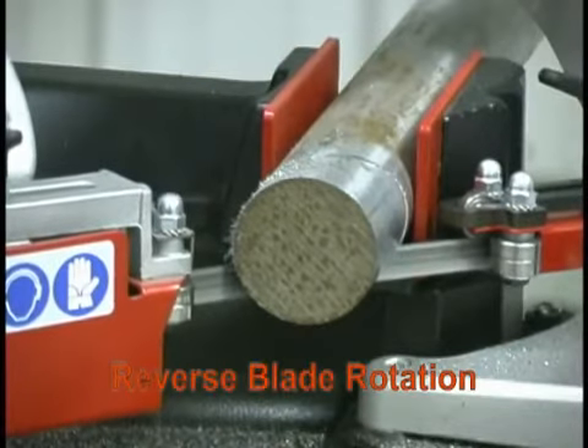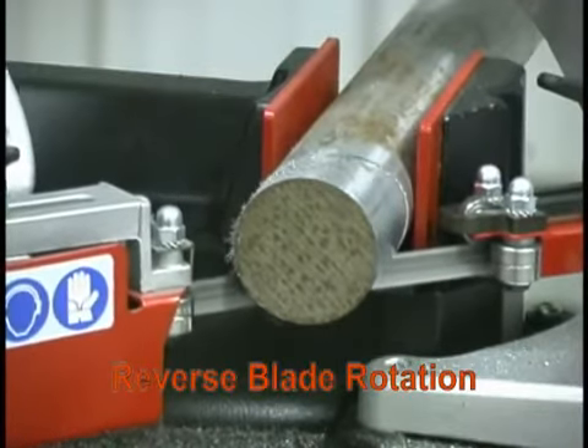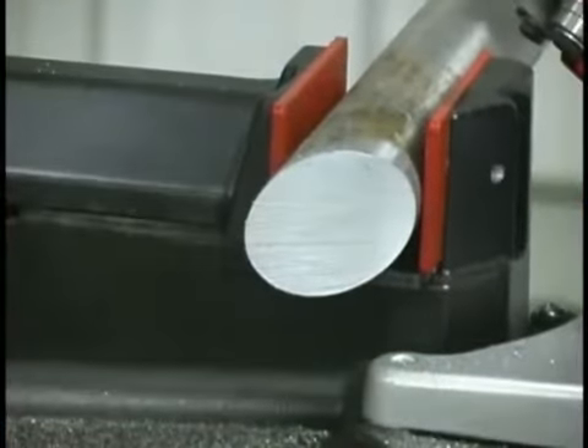Reverse blade rotation in the NG system provides added stability, higher accuracy, and speed.